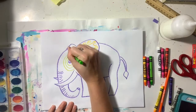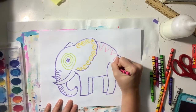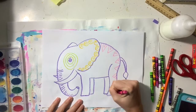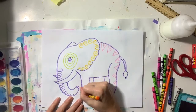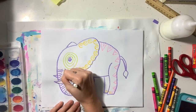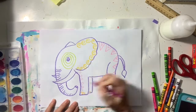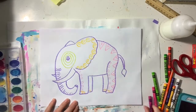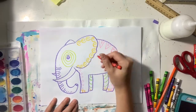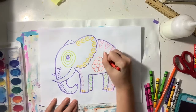I am going to use all these different colors to add different patterns all over my elephant. You can be as creative as you want with your patterns — put them wherever you like and use lots of different colors. I'm even using white because when I use watercolor paint on top of crayon, the crayon pushes away the watercolor paint, so any crayon lines are going to peek through even when we paint on top of them.